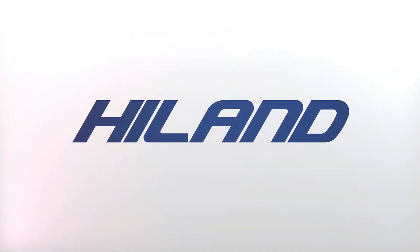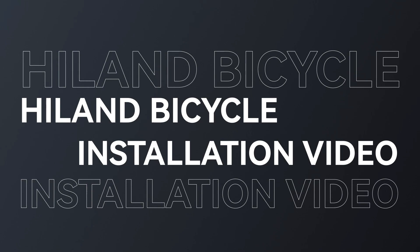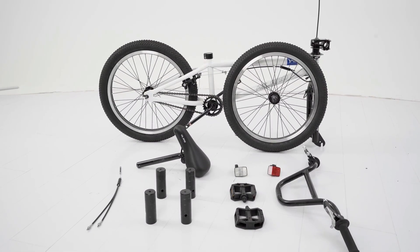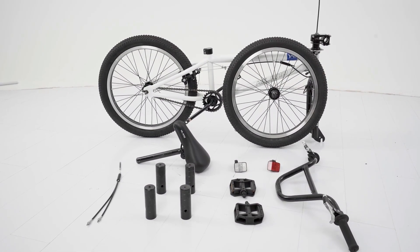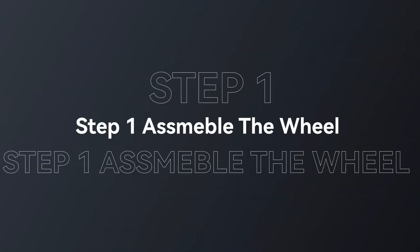Sturdy Frame: Our BMX bikes for kids are built to last with a rugged Hi-10 steel frame and components. From tricks to flips, our 20-inch kids BMX bikes are ready to go. The handlebar and fork are connected by a stem with a 360-degree freestyle rotor.